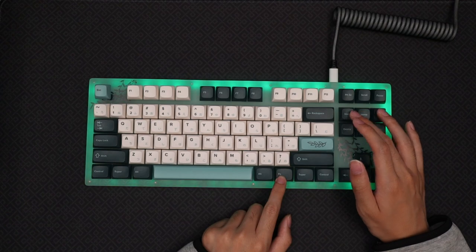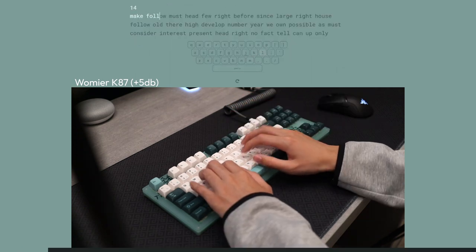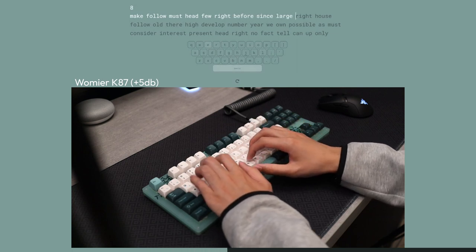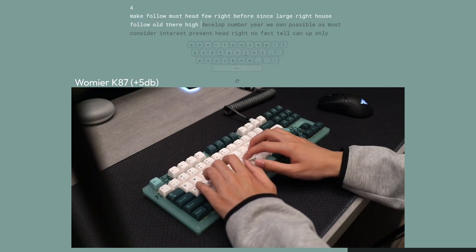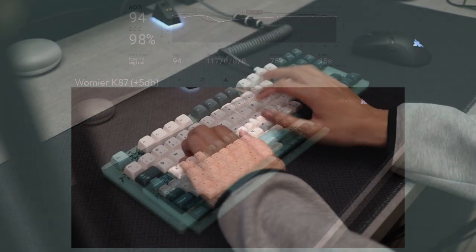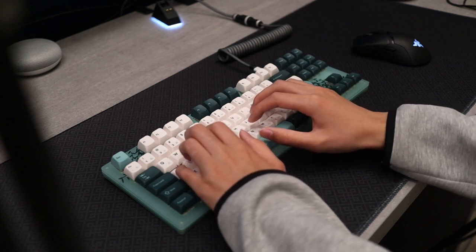Now, let's take a listen to how this keyboard sounds right out of the box. Obviously, it isn't going to sound perfect right out of the box, especially with unlooped stabilizers, but this keyboard does have potential.